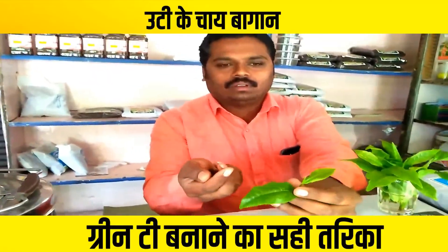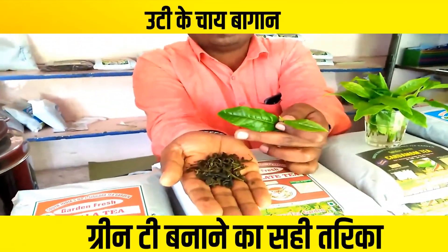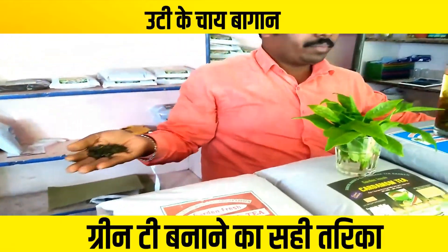How is this green tea? It's just a dark tea. It is very warm water.